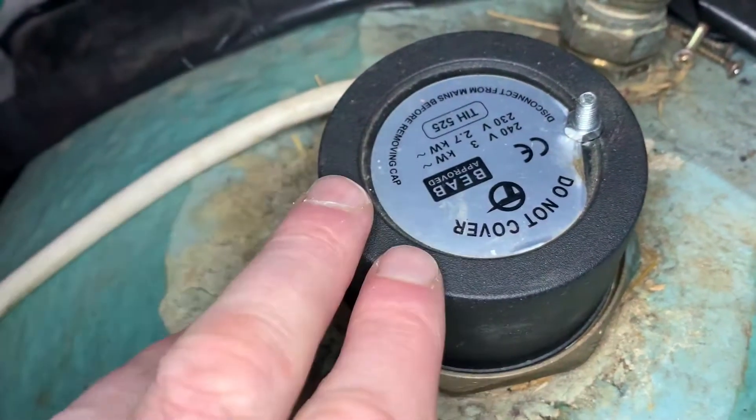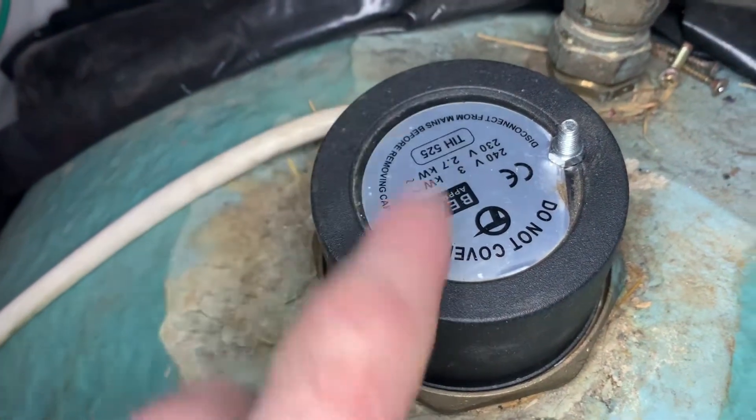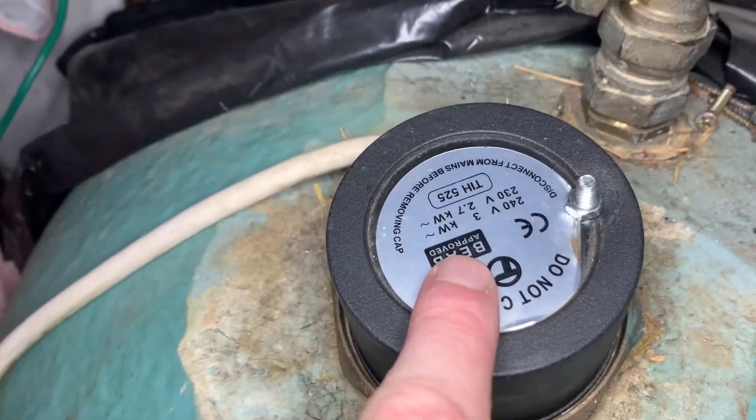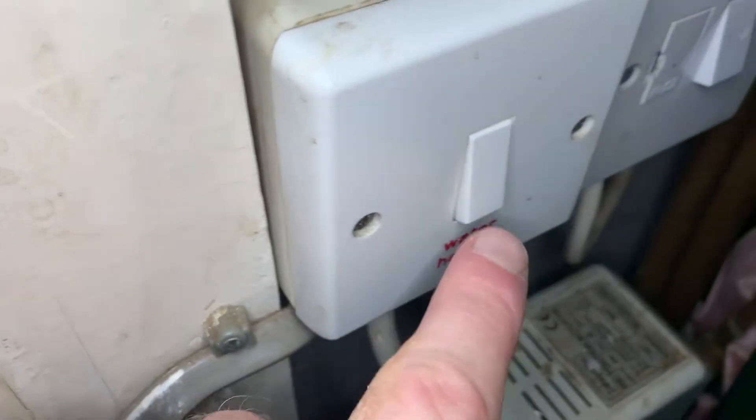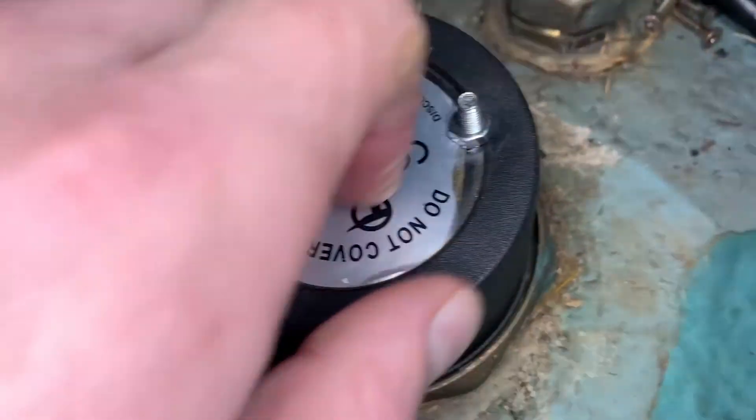The problem is only a very small problem and easily fixable, and it's behind this panel. Before we take it off, we're going to have to make sure that the isolator switch is in the off position. So we'll take this off.